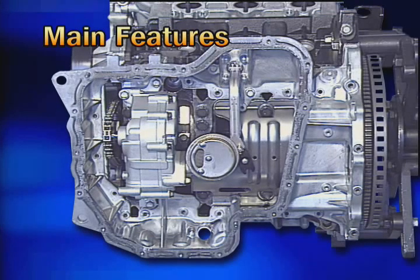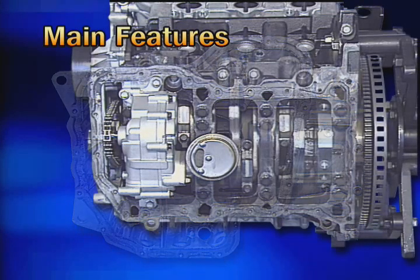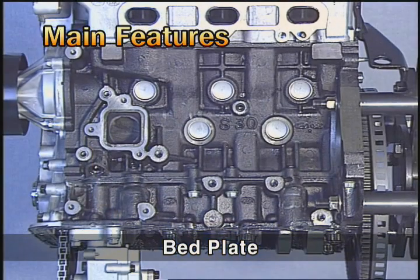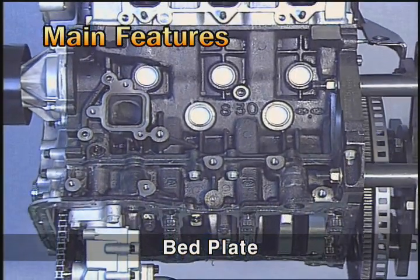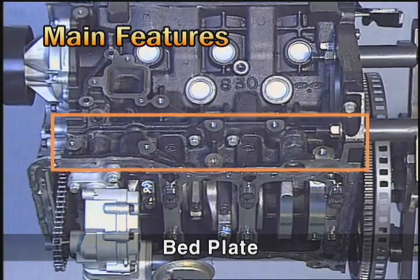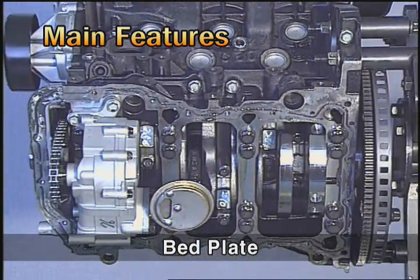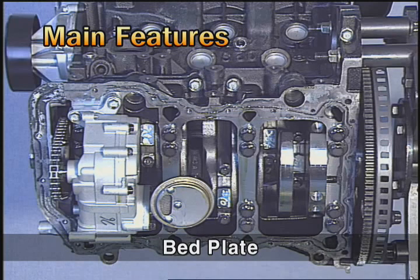The bed plate is assembled under the cylinder block and serves as the metal bearing cap of the crankshaft. The material of the bed plate is grey cast iron. Note that the cylinder block and bed plate are supplied after being processed as one body on the manufacturing line, so the block and bed plate should be replaced at the same time.